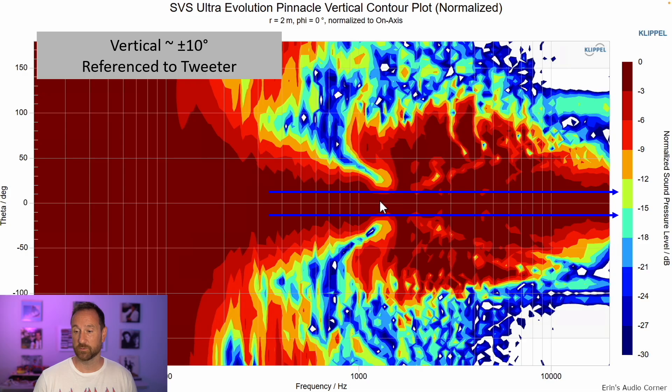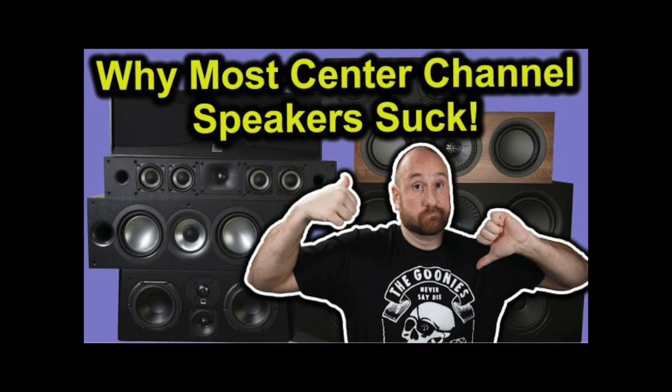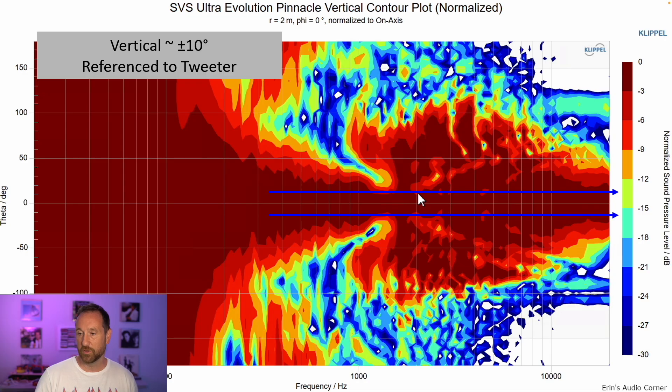The vertical radiation is about ±10 degrees referenced to the tweeter center line. All this variation is lobing — if you've seen my video on why you shouldn't use common MTM-type center channel designs, you know the issue: drivers don't provide a cohesive sound front, causing off-axis cancellations at certain angles. Following through the data, it varies per frequency from about 2 kHz to 5 kHz, shifting from 10 to 50 degrees. This is why I suggest staying within ±10 degrees of the tweeter axis, especially since the tweeter is relatively low at 32 inches.